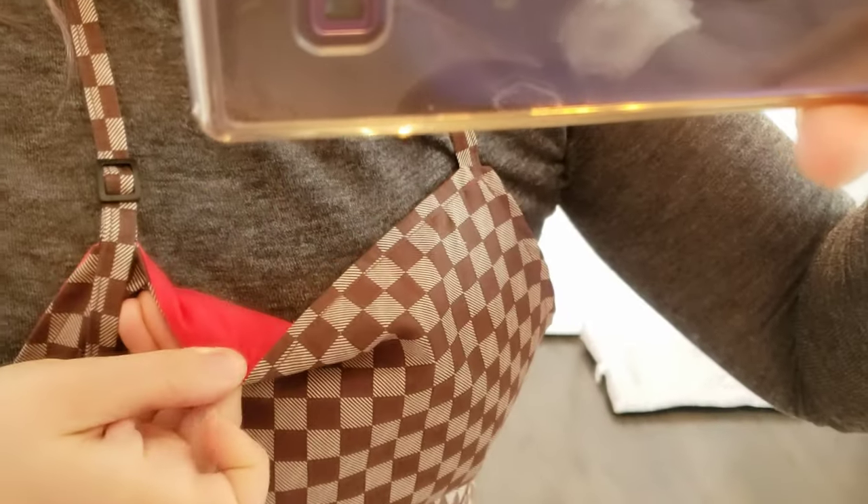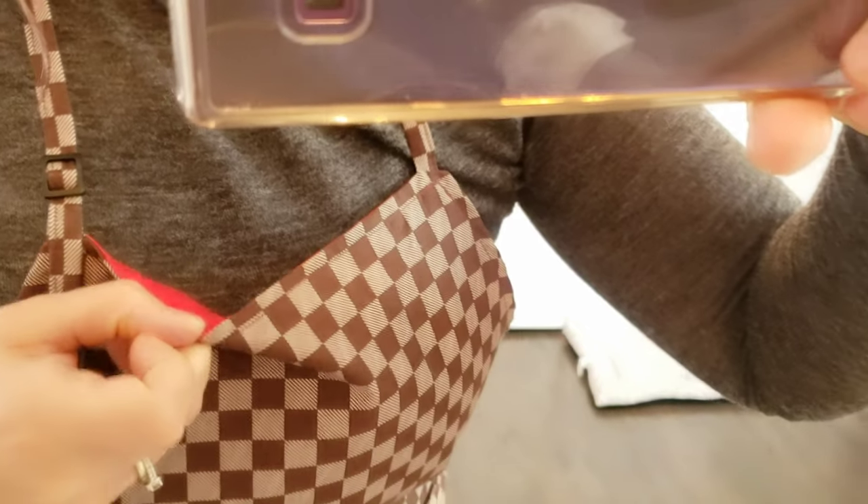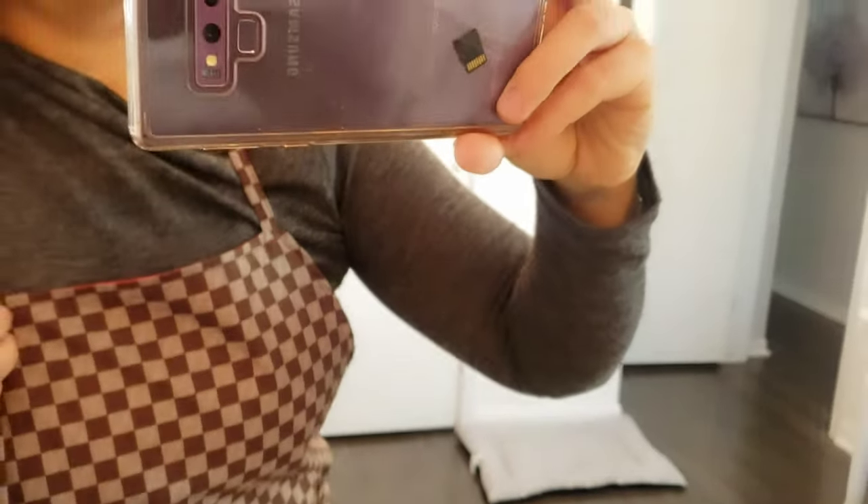Here it is up close. I have paint all over my phone because I've been painting my house, but that red fabric is just like pow — it's very, very glorious.